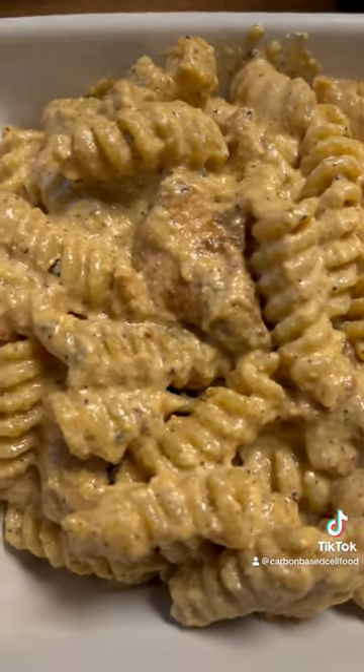This is what it should look like when you put it on your plate. Now let's take a bite — let's go to town.